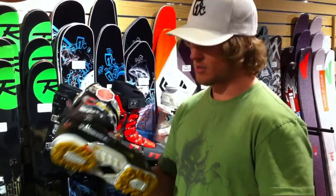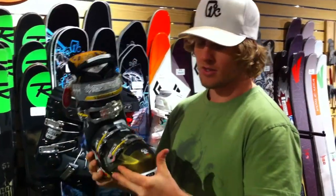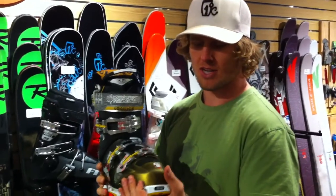It's got a 100 last, so it's a little bit wider than some boots. It's usually pretty standard for Technica.